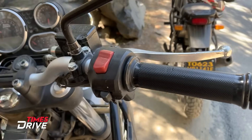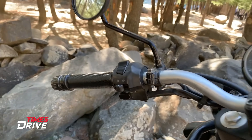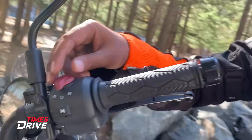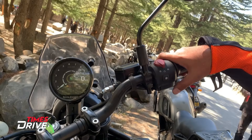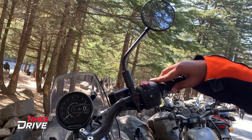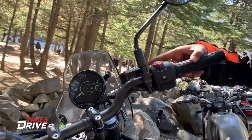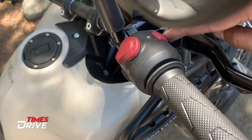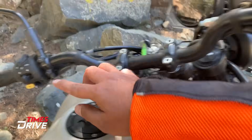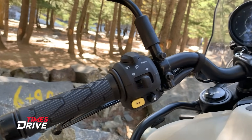Along with the instrument cluster, you will also see the switchgear changes. The new circular switchgear, now standard on all new Royal Enfield bikes, features switches, ignition, and an 'M' button to change the riding mode. There is also a hazard light switch on the left side. You can control various features directly from the screen.